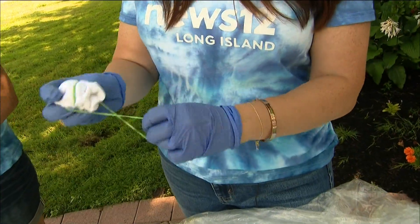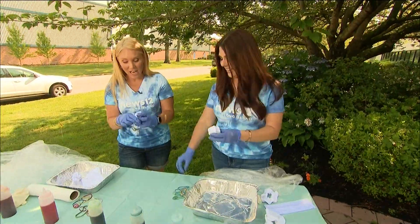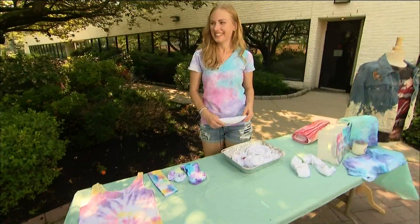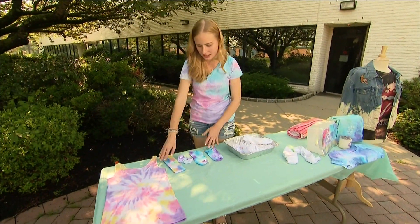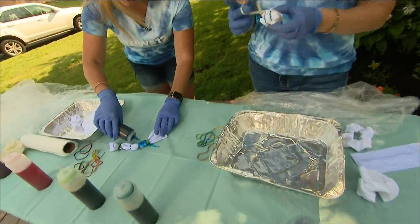It's not all about t-shirts — you can tie-dye socks and hair ties too. For these smaller items, you're just going to scrunch them into a ball and then put rubber bands all over them.